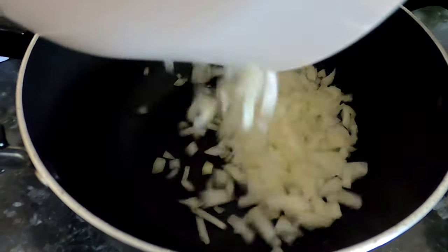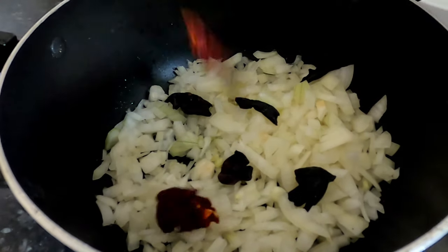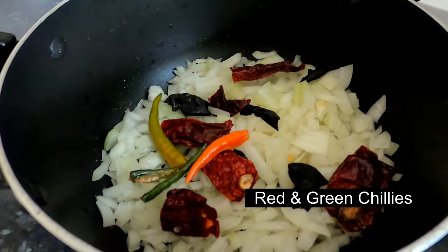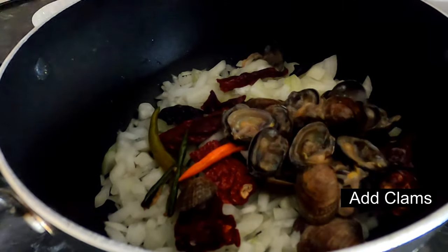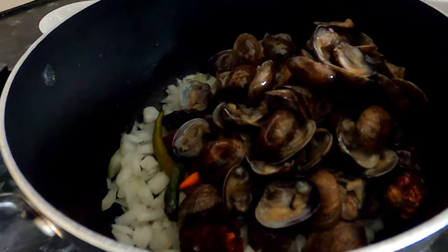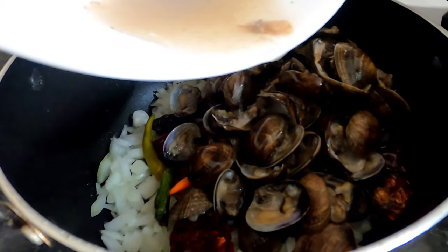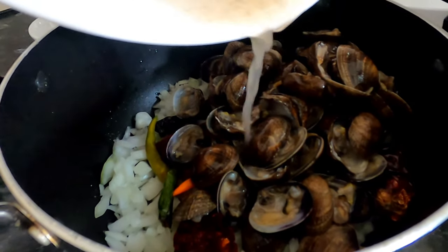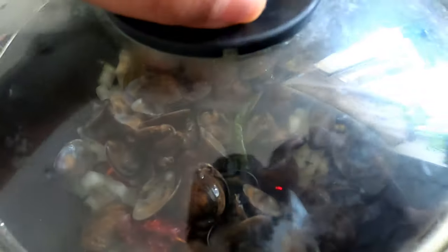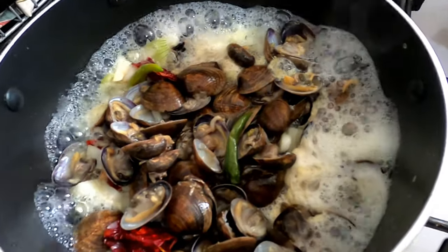In a pan I have added 2 big chopped onions along with the kokum, red chilies, slit green chilies, and the cleaned clams. Friends, this is pretty much all you need to do — put all the things together at one go. This is the leftover water from the clams which I got after separating it, and a little bit of extra water so that the clams are cooked along with the onions. You don't need to mix or do anything; once it comes to a nice boil, give it a nice mix.